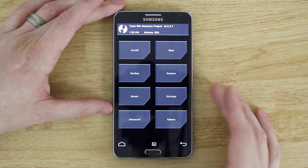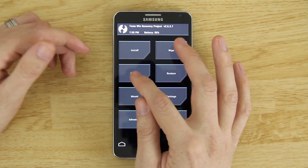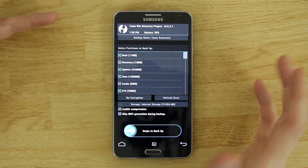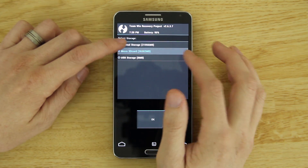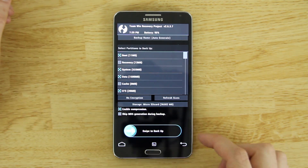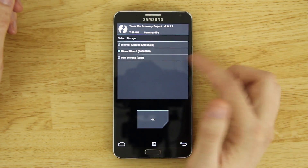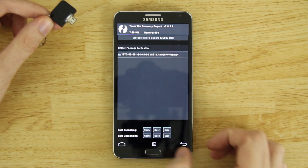Once in recovery, if you like the ROM you're currently on, go to Backup and choose Boot, System, Data, EFS, and Modem — do not bother with Cache or Recovery. Change the destination to your micro SD card, then swipe to back up. If you ever need to go back, go to Restore, change to your micro SD card or USB storage, press OK, select your backup, and choose Restore.